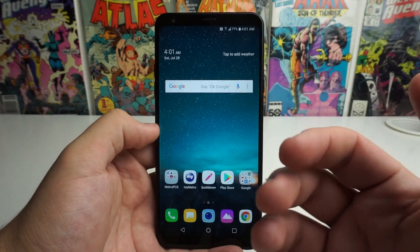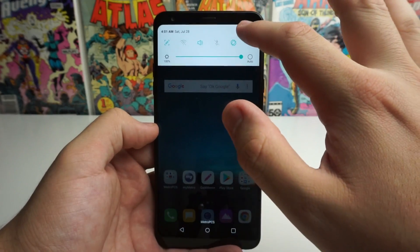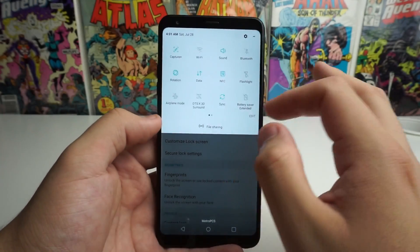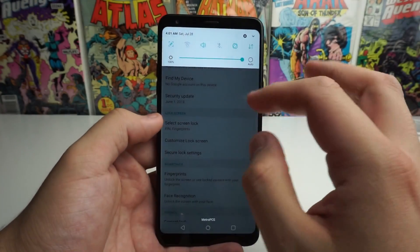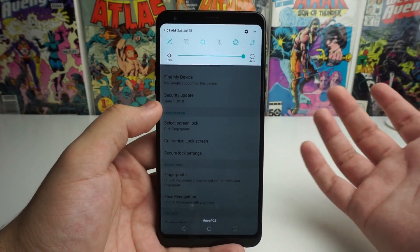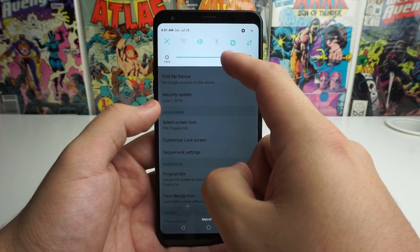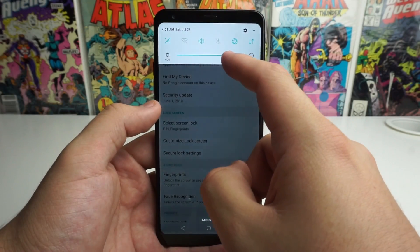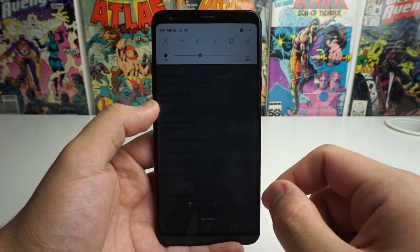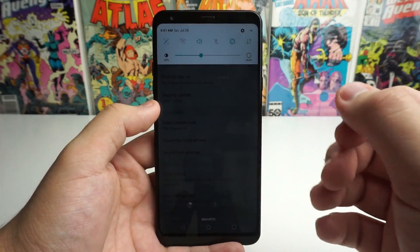Next we're going to go into the settings to save battery on our LG Stylo 4. Our display comes into play when we're talking about battery life. If you have it on full brightness 24/7, you are going to drain your battery faster. So if you go inside or you're in lower light conditions, turning down your brightness manually will save you a lot of battery life.